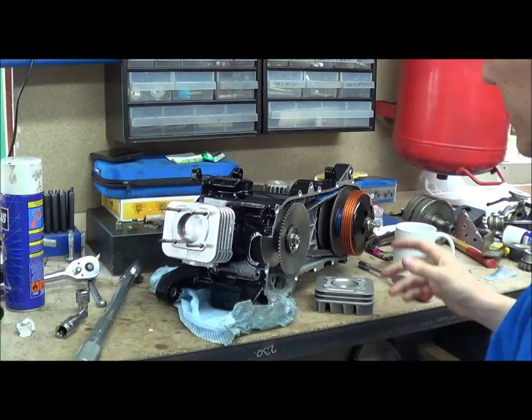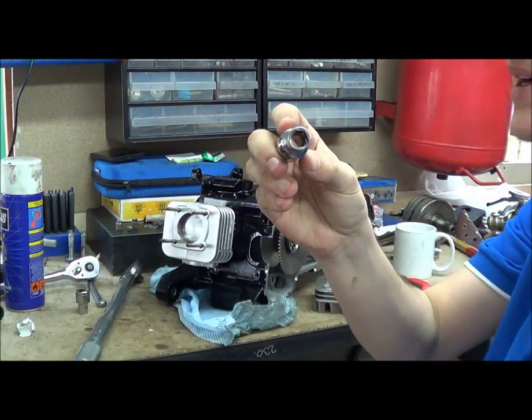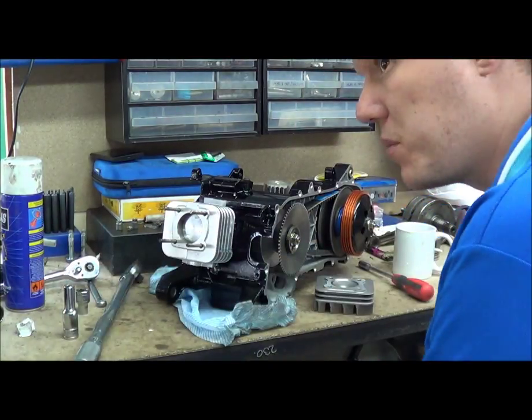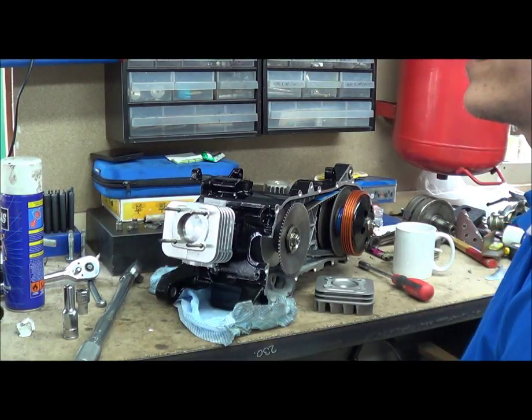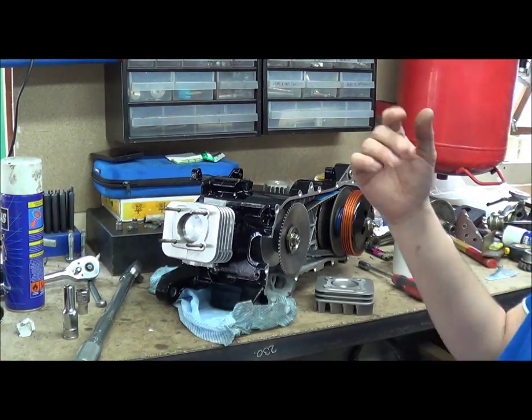So what you'll need to do this is a torque wrench and a six-point socket — and I'll keep on banging on about this — but if you do not want to round them off, use a six-point, not a twelve-point. It's something that a lot of people don't think of, and then they just end up rounding stuff off, getting them stuck, and wondering why.